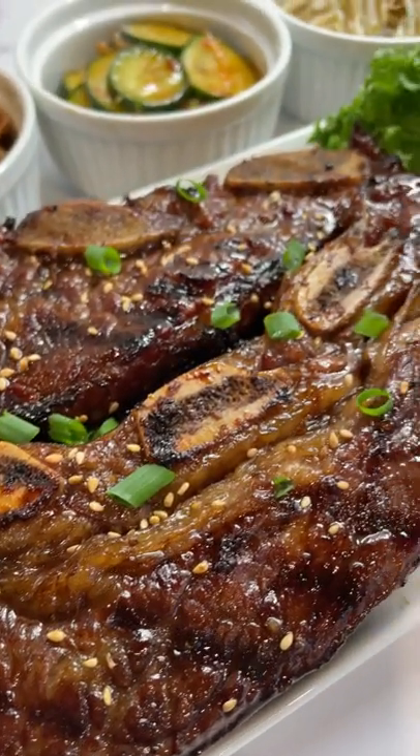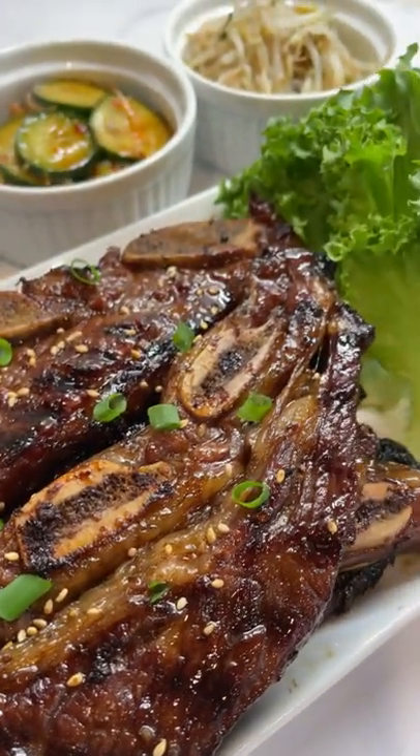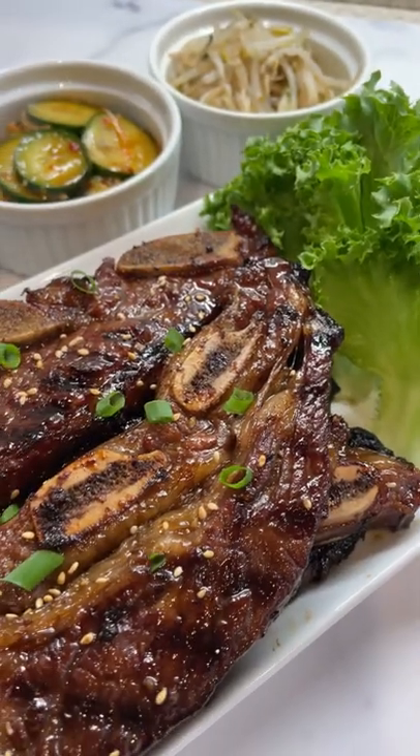Hawaii local style Kalbi ribs. It's sweet, savory, and perfect for grilling in the backyard or at the beach. Let's get started.